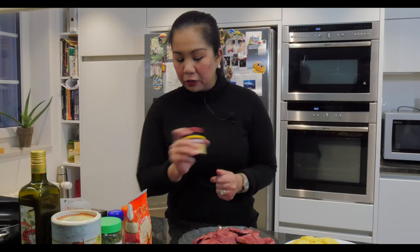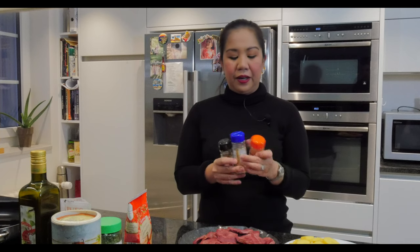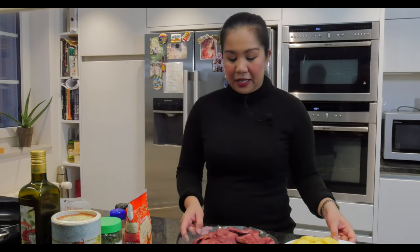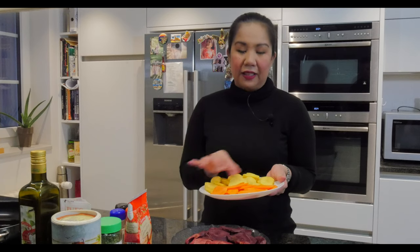We will also need a little bit of butter, tomato sauce, olives, salt, olive oil, a bouillon powder — you can use the cube one — ground black pepper, garlic powder, and paprika.